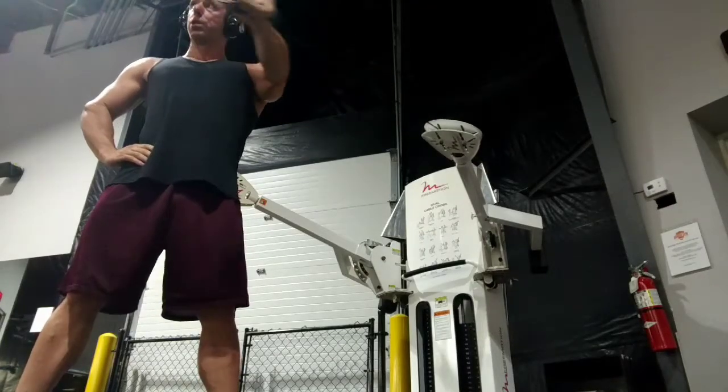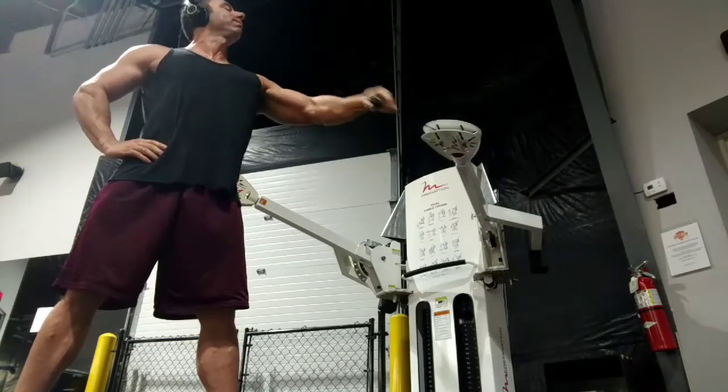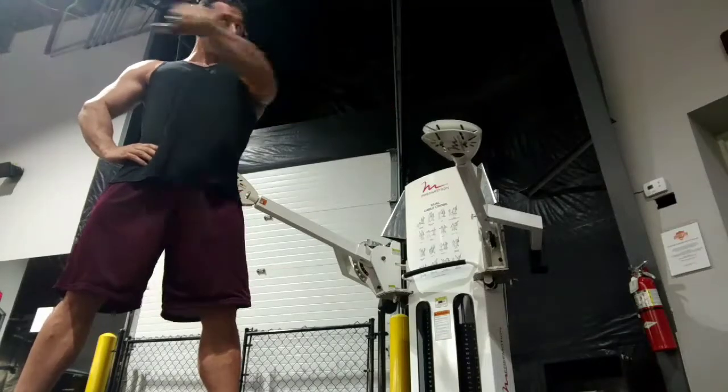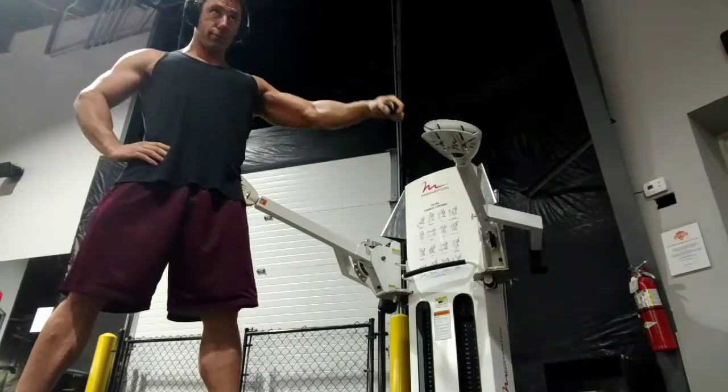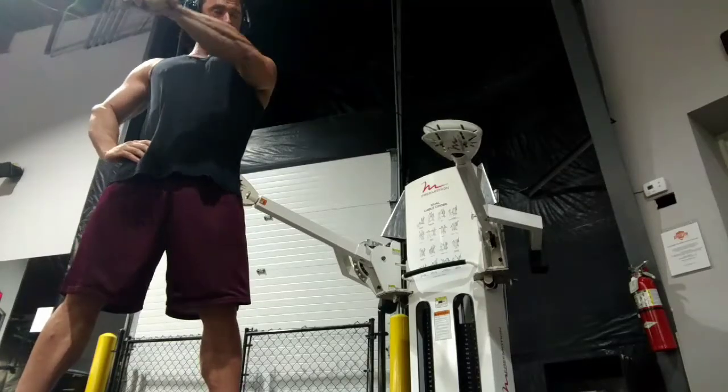I'm doing this with a pronated grip, meaning that my thumb is pointing in towards the midline of the body. I do this without a handle — the handle just gets in the way. I've also removed the little carabiner clip so it's not rattling around. I just grab the cable and come in like this.